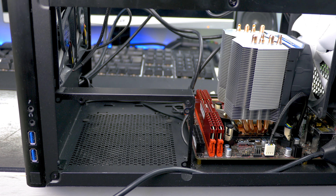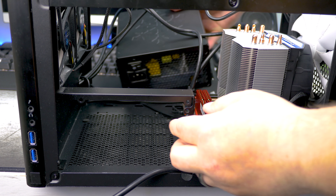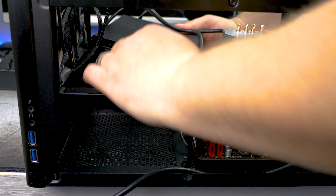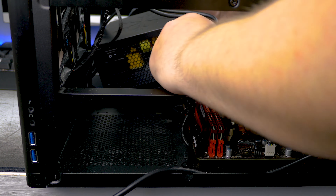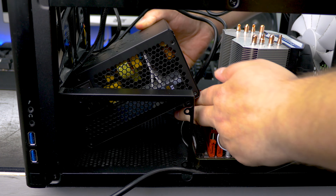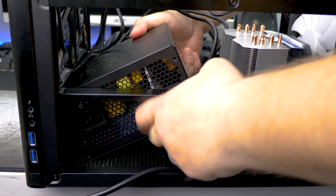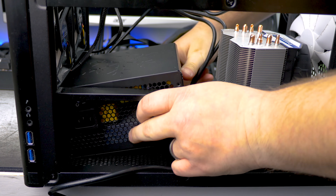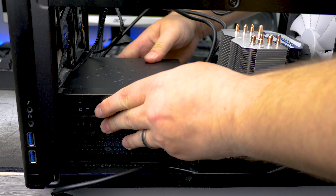Every case is different, but your place for the PSU will look something like this. To install the PSU you need to bring it into the case to the bracket so you can screw it in. How hard or easy it is depends very much on your case, but basically you need to wrangle or put the power supply into the bracket so we can permanently mount it with screws.